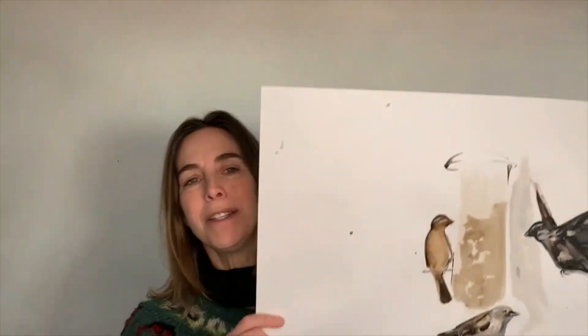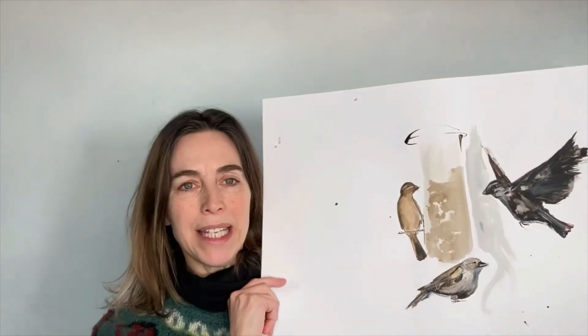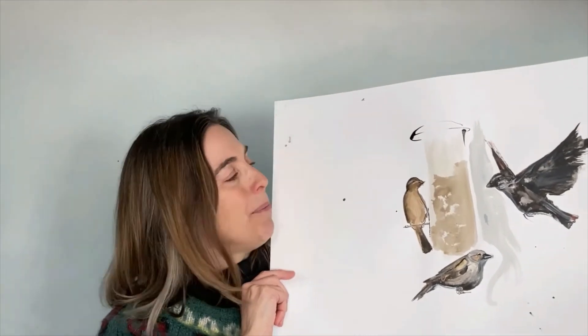This is a picture of the house sparrows that we ended up with. I'm pretty pleased with it — I hope you like it too. And I hope it has inspired you to do some mark making of your own.